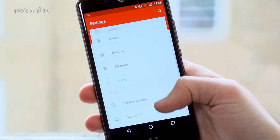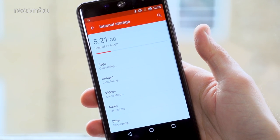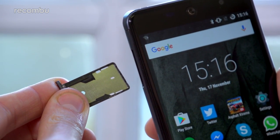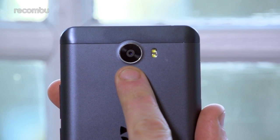The phone comes packing 32GB of built-in storage space, of which 24GB can be used for your apps, media and so on. This can be easily expanded by slipping a microSD memory card into that edge-mounted slot. Around the back you get a dinky fingerprint sensor, something rarely found at this price point.